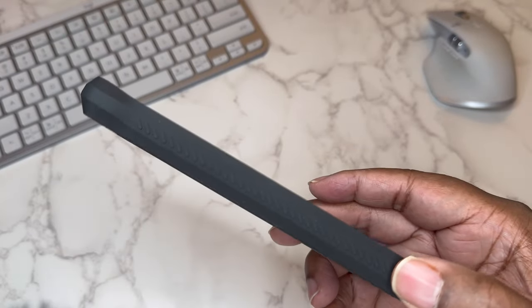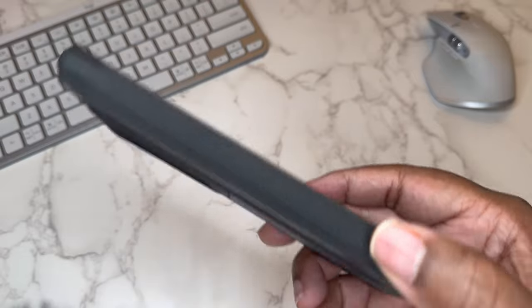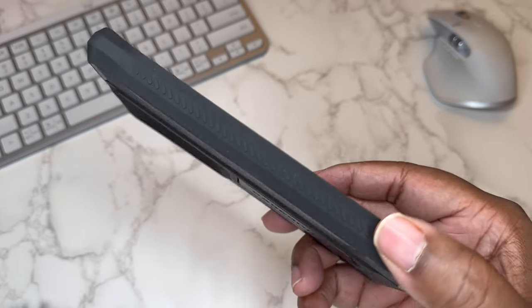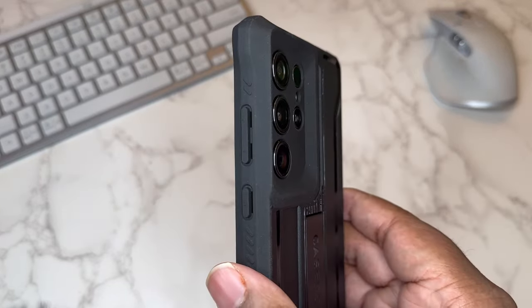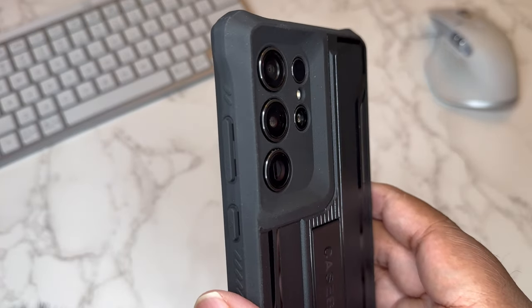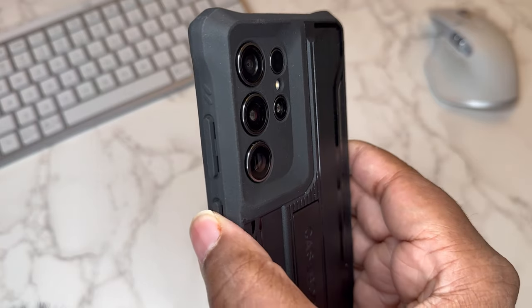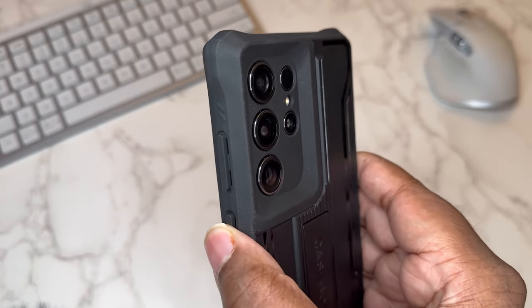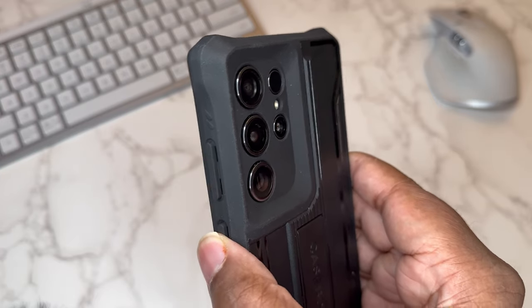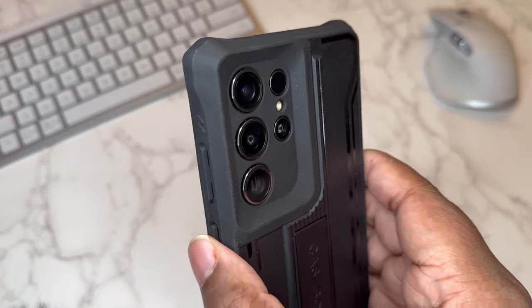The sides have a nice grip to them. Grip is a big part of drop protection — the better the grip, the less likely you are to drop your device. On this side you got the slits and the button covers. There are no symbols on the buttons, but they really protrude and are easy to find with a nice natural button press. Put your thumb to the side and it's right there.